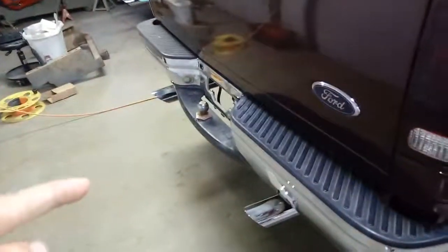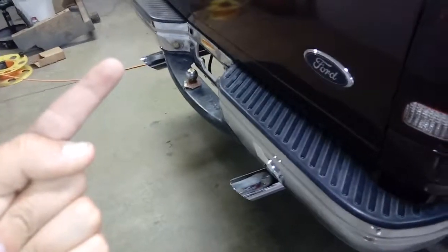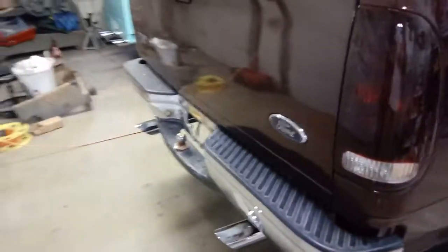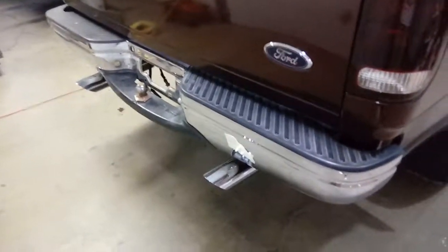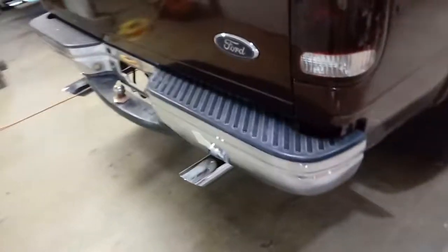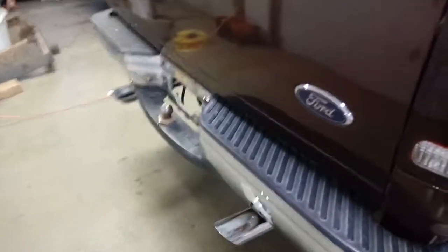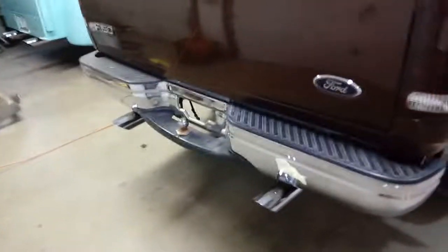Make sure you hit a thumbs up and let me know in the comments which exhaust you like better — the stock 2000 F-150 muffler, the muffler delete, or the Truck Exhaust Kits Flowmaster Super 40 Series. The link to buy this kit will be in the description — it's only about $170 for the whole kit. A little fabrication and welding, but in the end it's worth it. If you haven't already hit the subscribe button, make sure you do that. I'll catch you guys next time on the Outdoors TV channel.